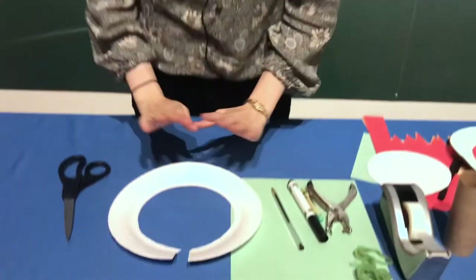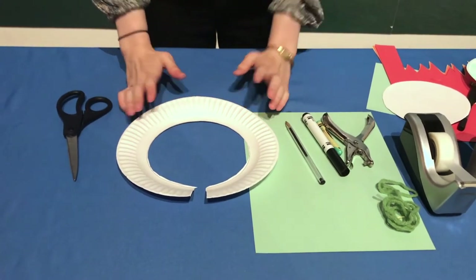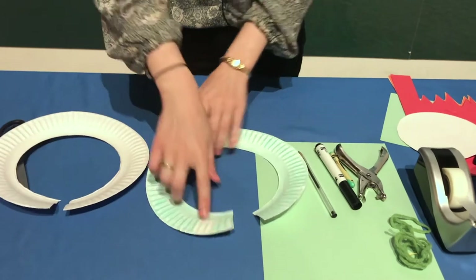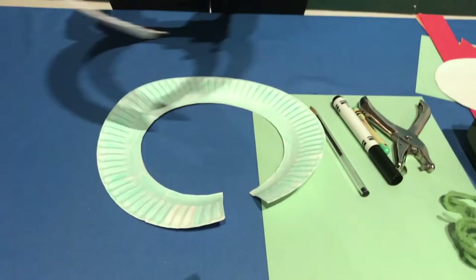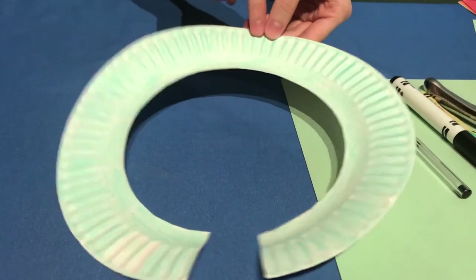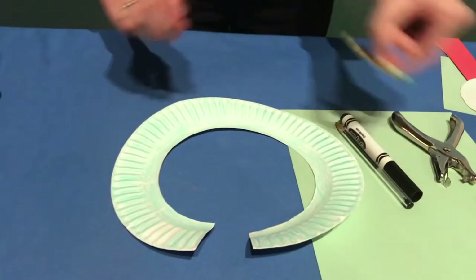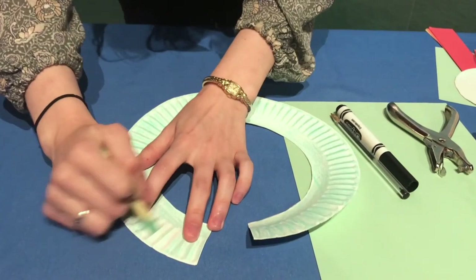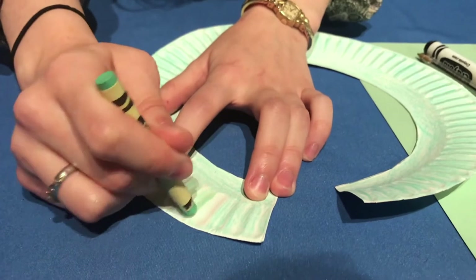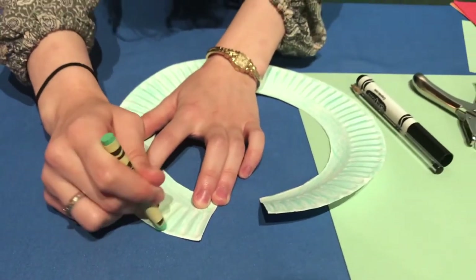The next step is to color the plate green. I have one already colored and I'll finish coloring it with you on the video. It's not going to be perfect because paper plates have a lot of ridges, so you won't get every white space covered — and that's okay. It would take forever trying to fill every single spot.